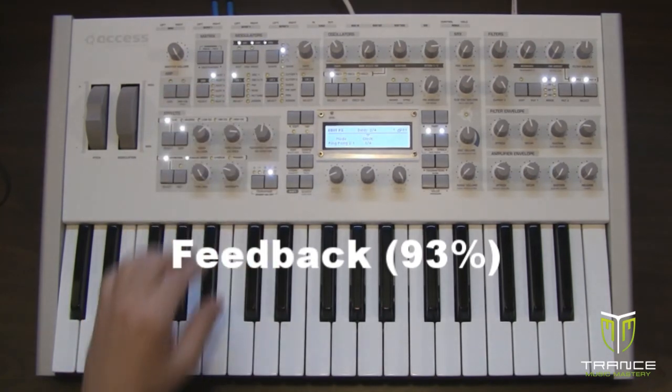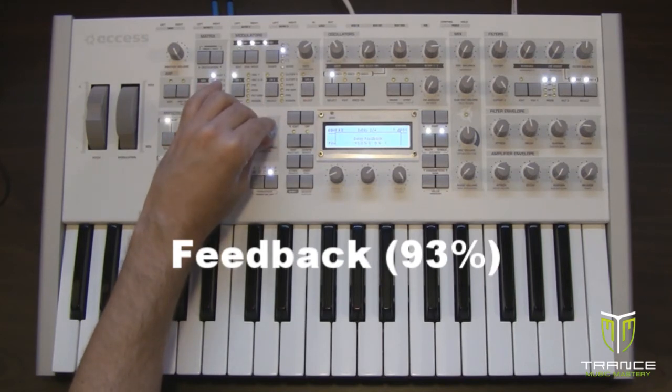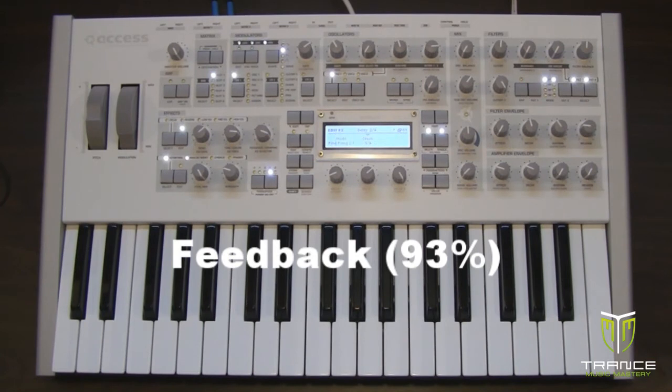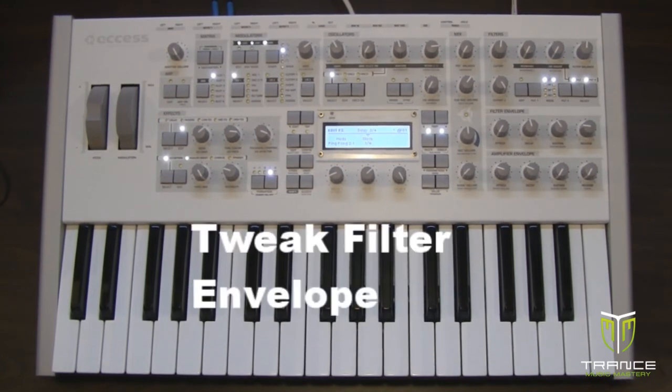Let's go up to about 90 — I find that 93 percent seems to get us across eight bars. Let me play the MIDI clip again. That sounds about right.